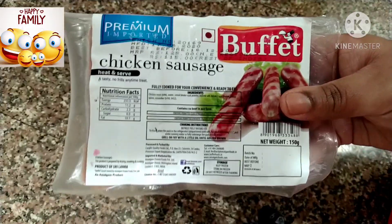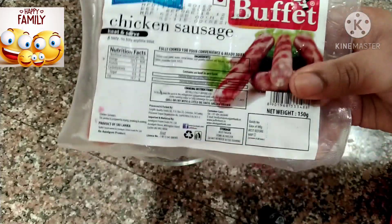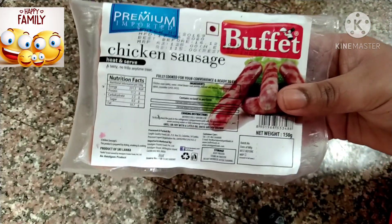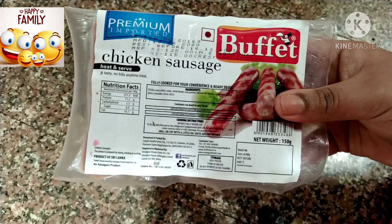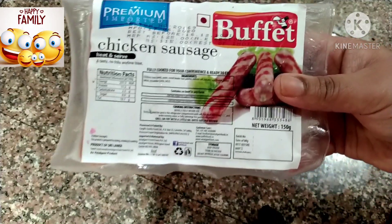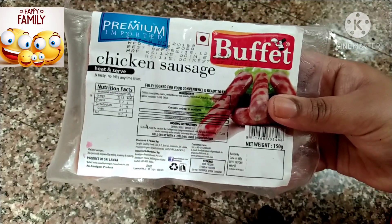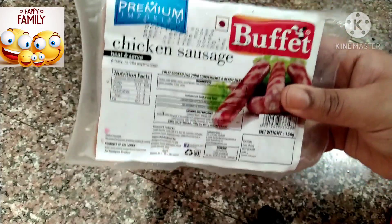If you like it, please like it. The first recipe is a sausage recipe. This is a simple recipe. I am going to use this chicken sausage. It is a preserved meat recipe and it is very popular in Gulf countries.